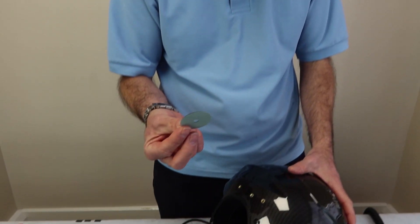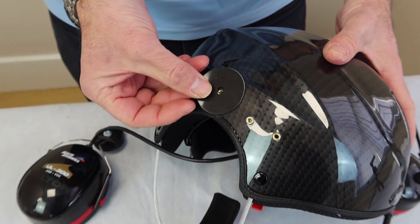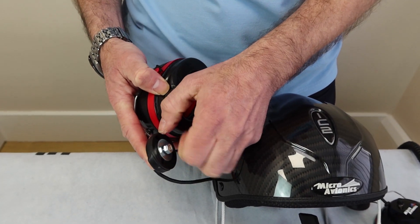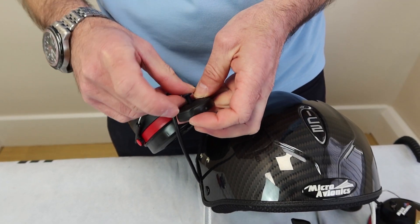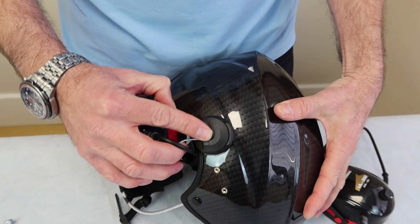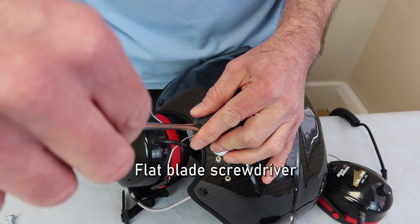Stage two: we get these little sticky washers and we stick them to the helmet. Do this on both sides. Stage three: we undo the bolt on the headset — there's a supplied bolt. We attach this to the helmet. Be very careful not to cross-thread the screw.